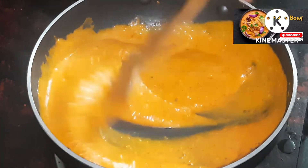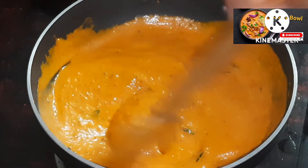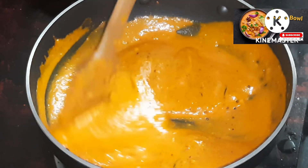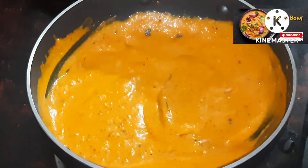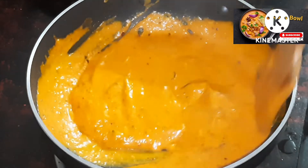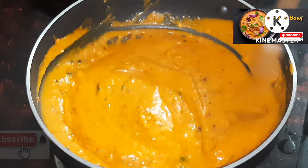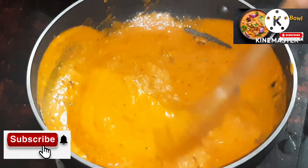We will be able to make a consistent texture. We will cook the same way and wait for it. We are ready to cook.